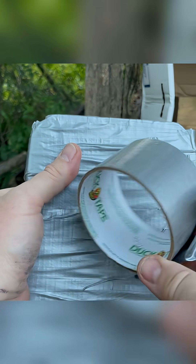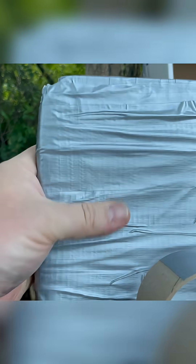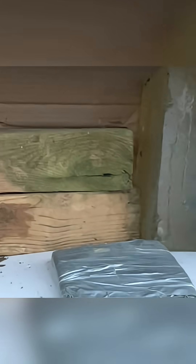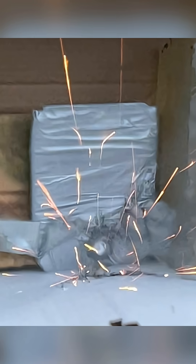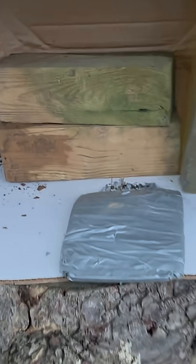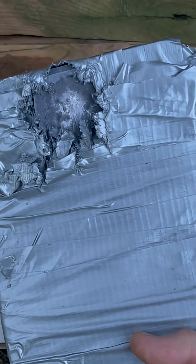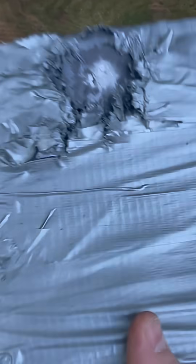I used an entire roll of premium duct tape — it's on there very, very thick. Let's take a shot and see if this can stop spalling. Looks like there was some spalling down here. Let's look at the plate. That hit kind of on the edge of the plate, and it looks like it stopped a lot of that spalling. Let's shoot it one more time.